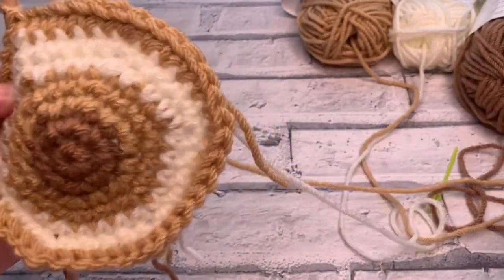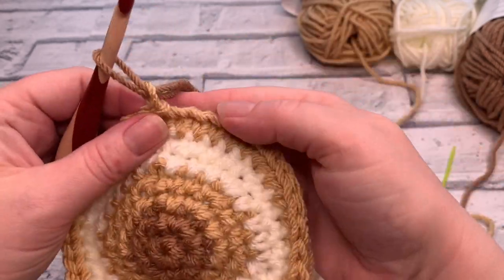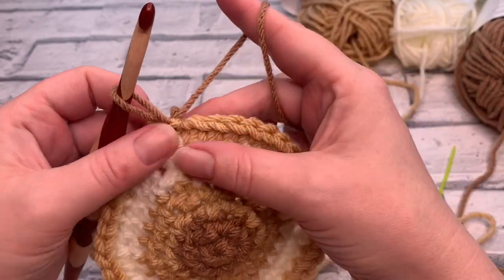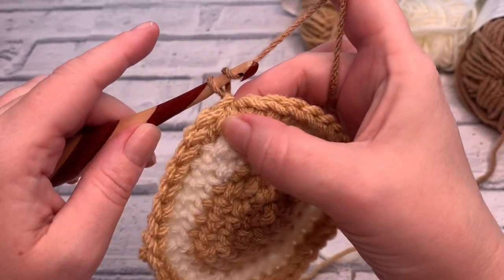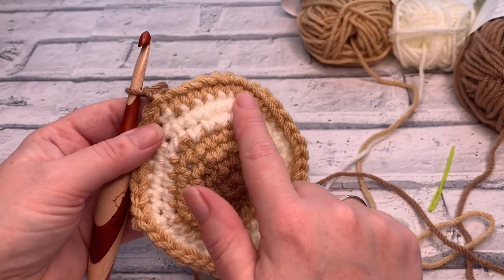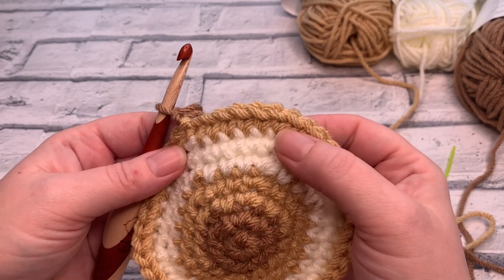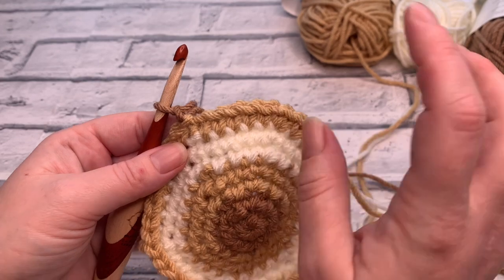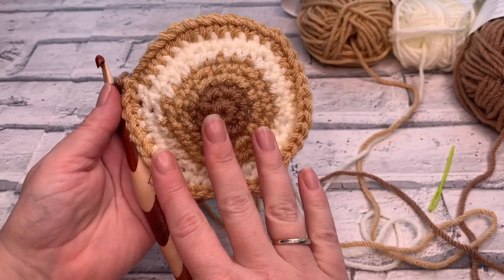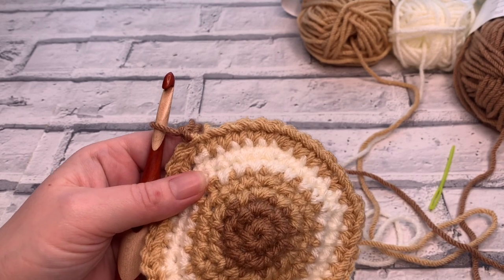Round eight is our final round, so I'm going to change colour back to the dark colour to really finish off that ombre look of this coaster. With round eight, we're going to increase slightly differently. We're still going to increase in the same way with six stitches between each increase, but we're going to increase in a slightly different place to avoid the points where we've been repeatedly increasing.